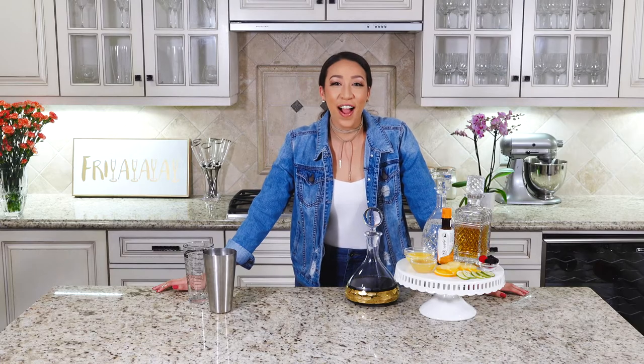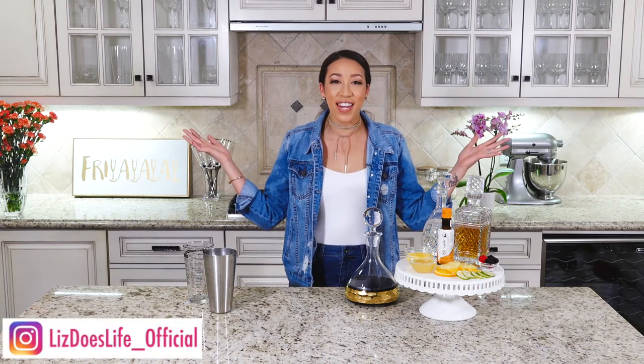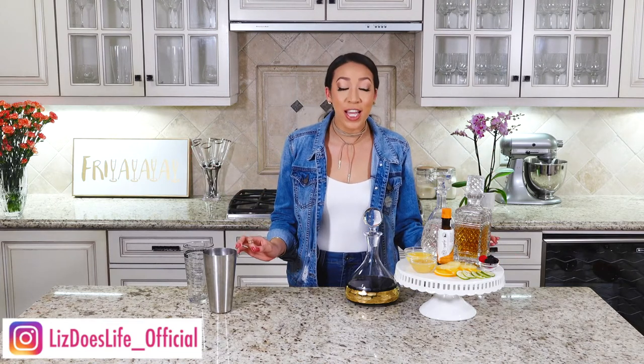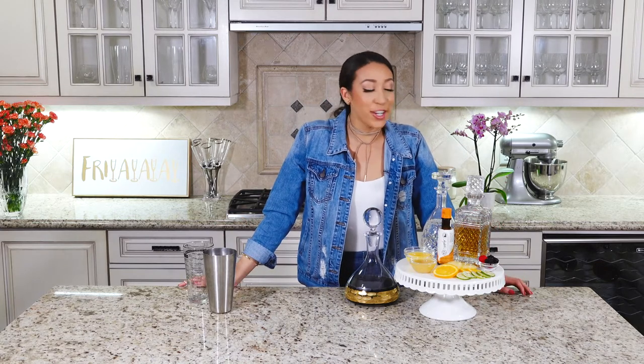What is up, happy Friday! Welcome to Liz Does Cocktails, I'm Liz, and we're going to do some cocktails today. I'm doing a little twist on sangria called the Sangria Twist.